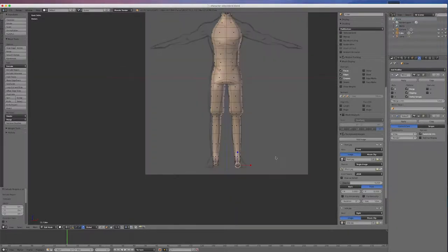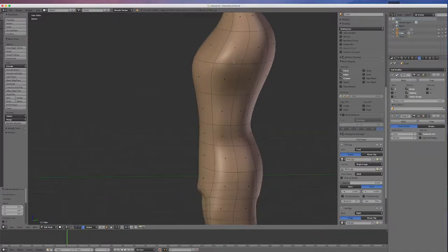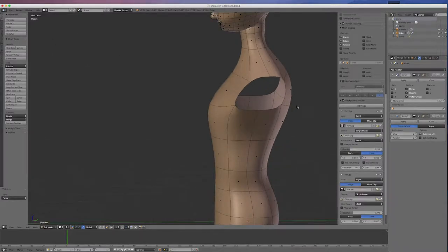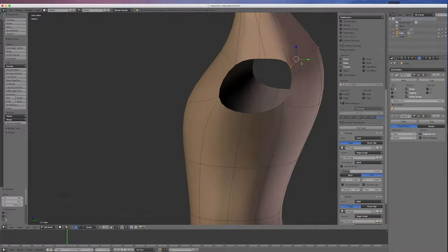Let's save that. Now I'll extrude the arms out — I'll come in and select these 2 polys, go X and delete faces. I'm going to round this out a little more in point mode. I'll change the pivot point back to median point, get my move tool, and move that in a little bit and up. I might move this one up a little bit and this one over to the center.